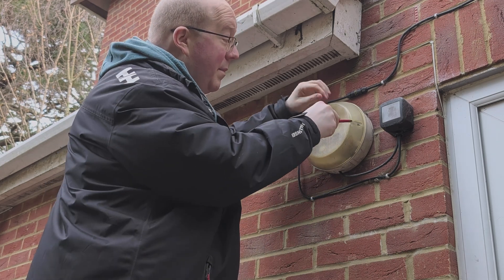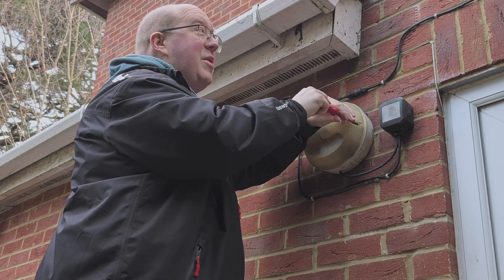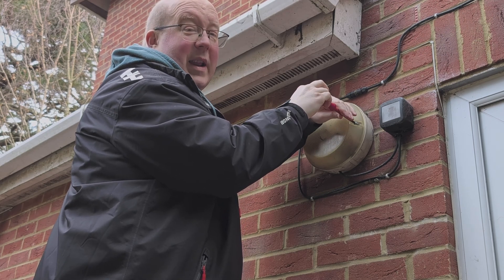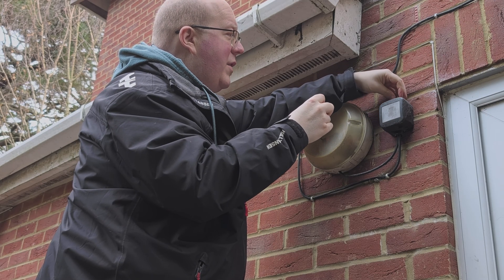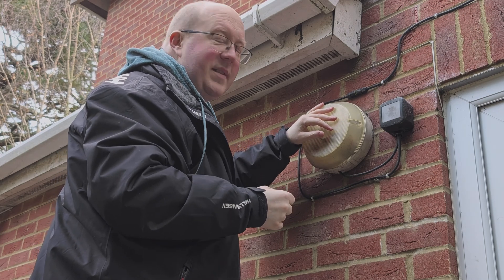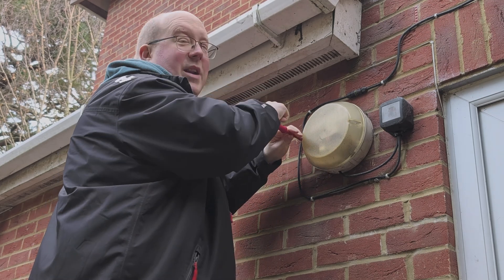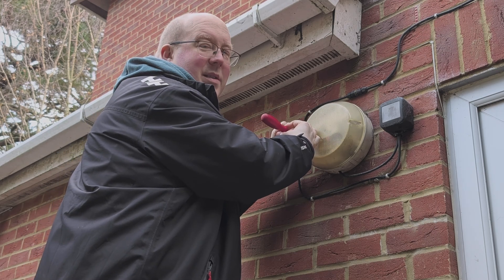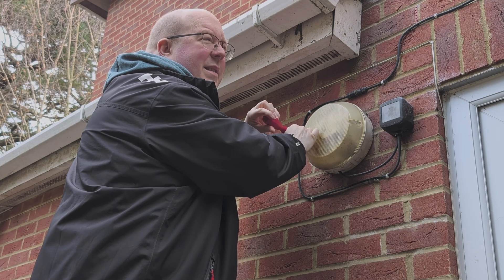Hi there, welcome to another video. Today you find me outside my facility on a lovely, quite wintry November day. I'm in front of what appears to be a light fixture — my light fixture that was here when I moved into the flat some quarter century ago. The ballast in it broke and I couldn't be bothered to fix it, so it lay fallow for quite some time.